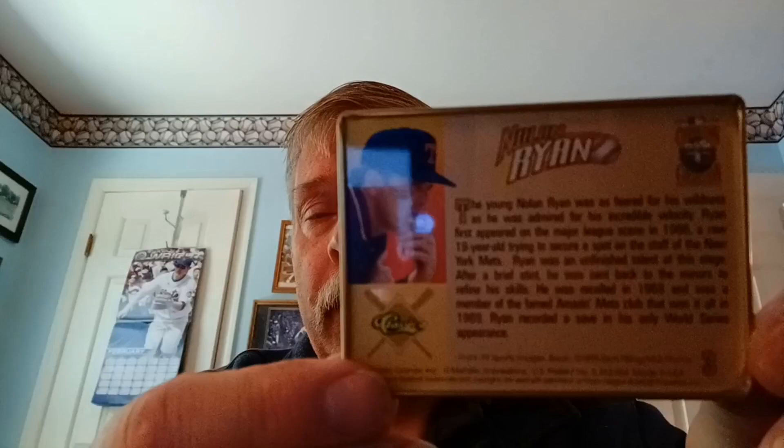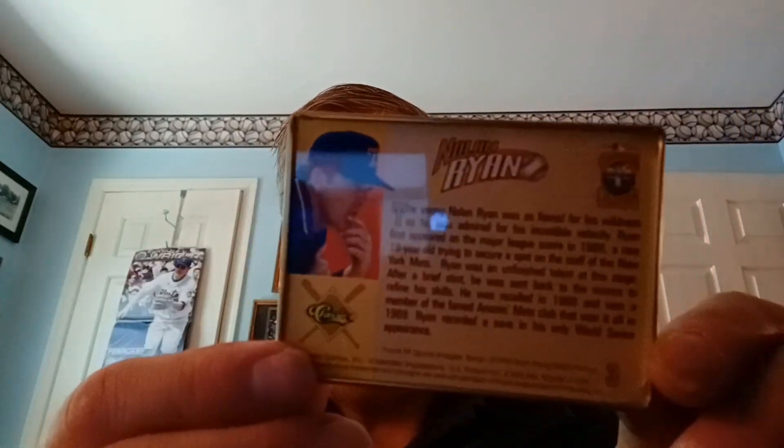New York Mets. He really wasn't that good when he was with the Mets in the beginning, but then again the Mets were awful, except for '69. And after that — '70, '71 — they weren't that great, the Mets. And they have basically the same photo in the back of the card.